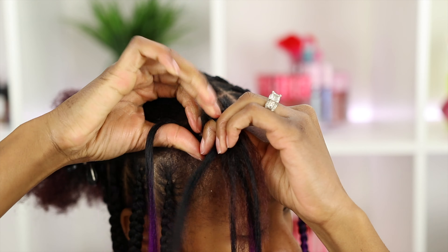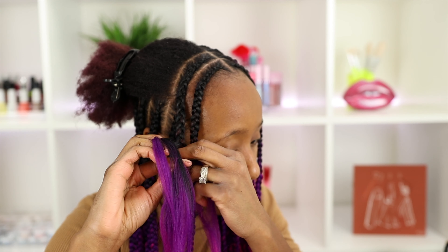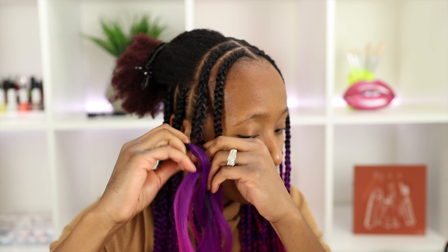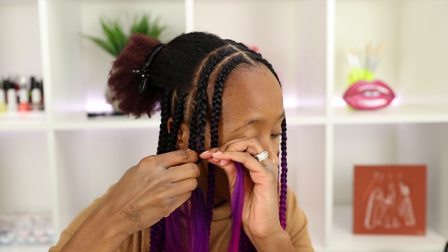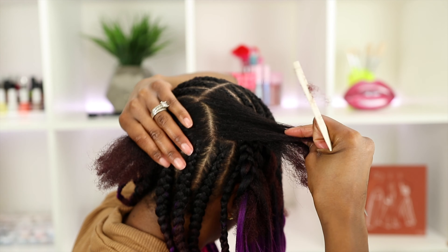I'm also making sure to grip the roots of my hair. I add in another piece of hair and just continue the same method all the way down. I put two small pieces in — so one of those large sections divided in half — and then use three regular-size sections throughout the length of the braid.